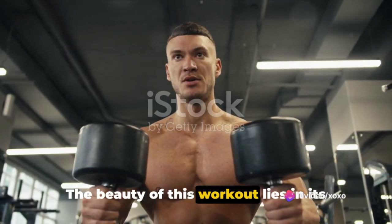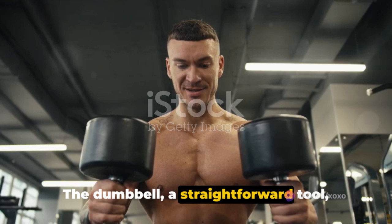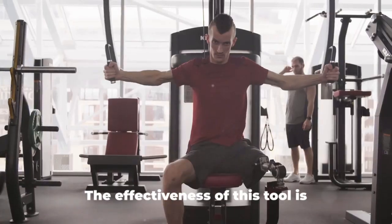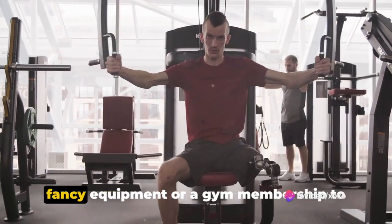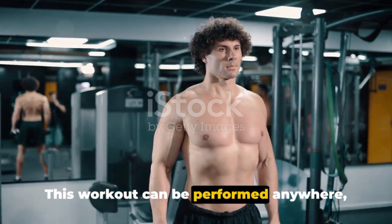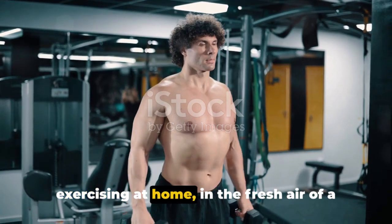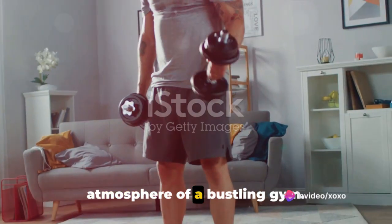The beauty of this workout lies in its simplicity and versatility. The dumbbell — a straightforward tool, often underestimated — serves as the backbone of this routine. The effectiveness of this tool is unrivaled, proving that you don't need fancy equipment or a gym membership to sculpt your body and improve your fitness. This workout can be performed anywhere, making it perfect for those who prefer exercising at home, in the fresh air of a park, or even amidst the energetic atmosphere of a bustling gym.